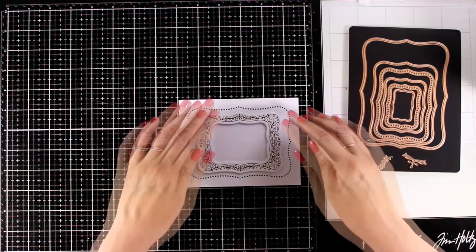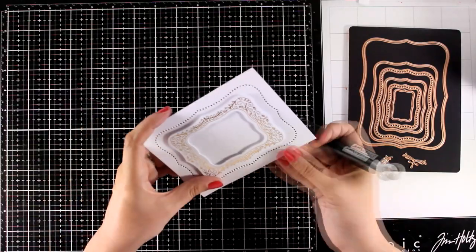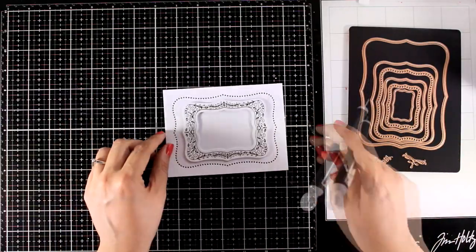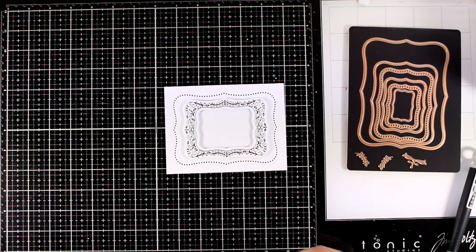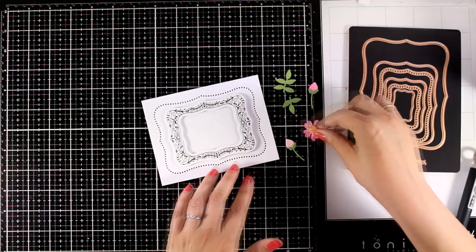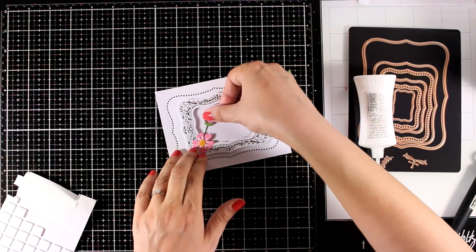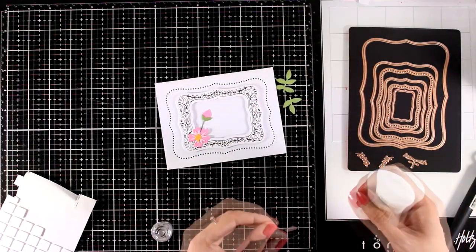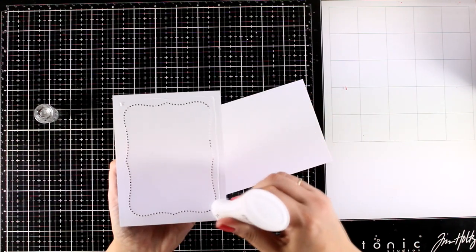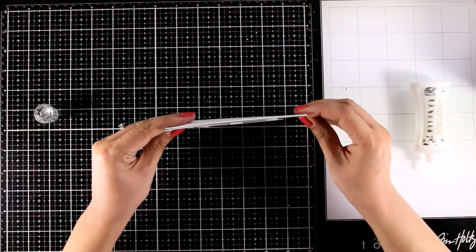Here I have the little frame that I created previously. I have foam squares at the back and I'm going to stick it at the center. I think you end up with a very versatile panel that looks really elegant and is perfect for pretty much any occasion. You can stamp your sentiment on top, you can add any focal points there. I decided to go again with flowers since I find they are perfect for any occasion. I'm going to create a little flower cluster on one corner of my panel and add a little die cut hello.